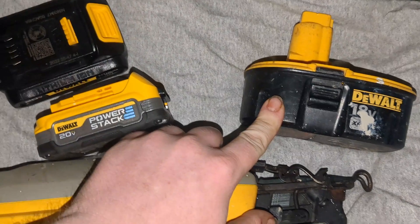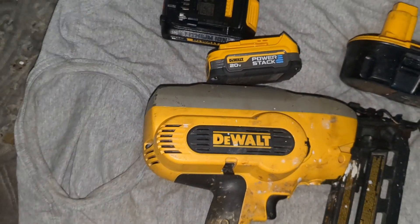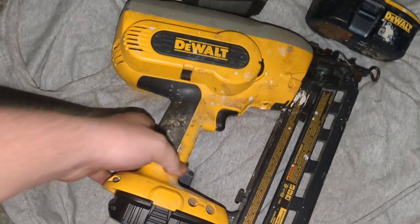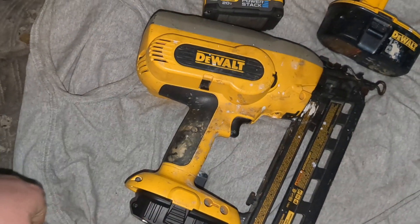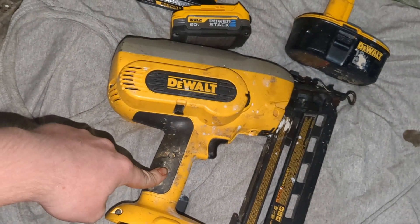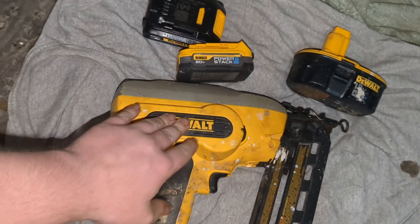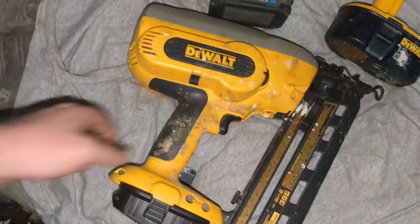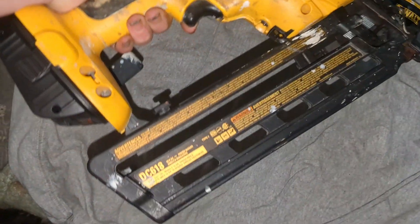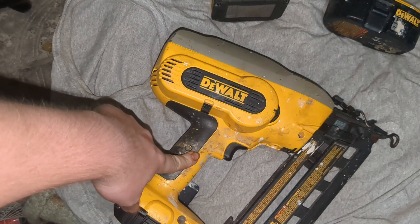I keep these extra batteries in case I need them, but I probably never will because I have plenty. If you have any questions, drop them in the comments and we'll discuss it. I recommend this all the way — it's not junk, it's actually really good. I'm definitely going to find another one so I have two of them. That's a quick little video of the DeWalt finish nailer DC618 — it's a 16-gauge, 30-degree finish nailer.